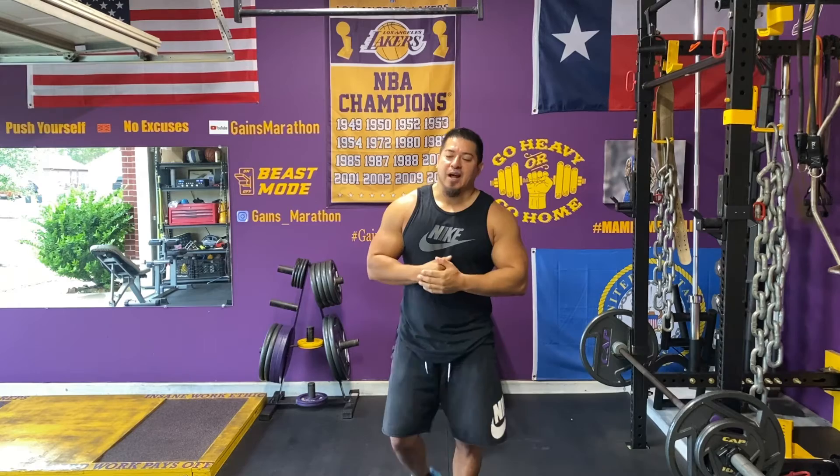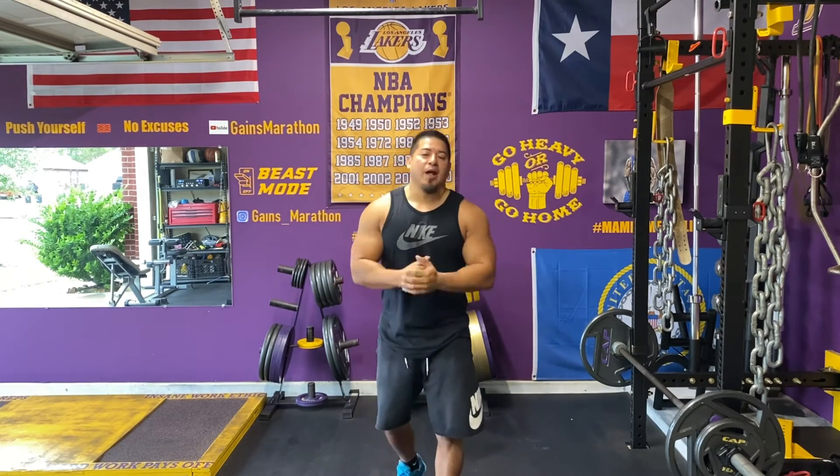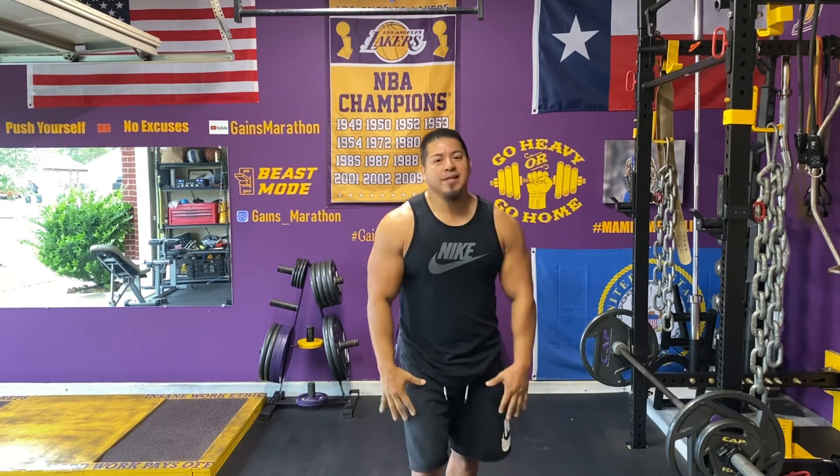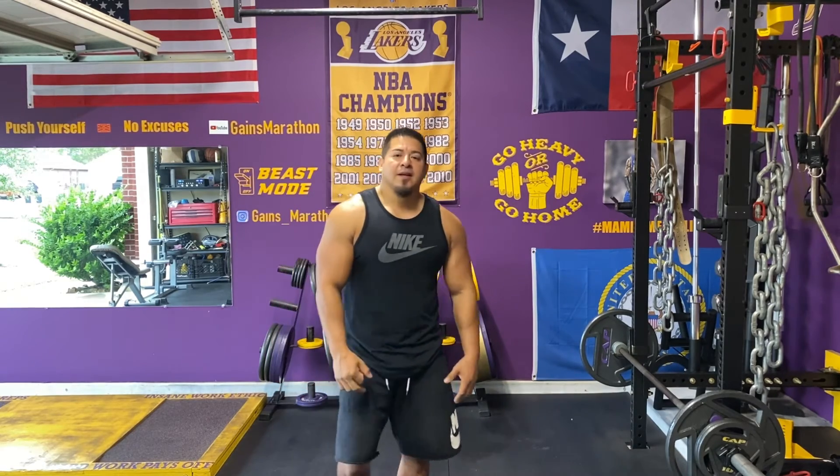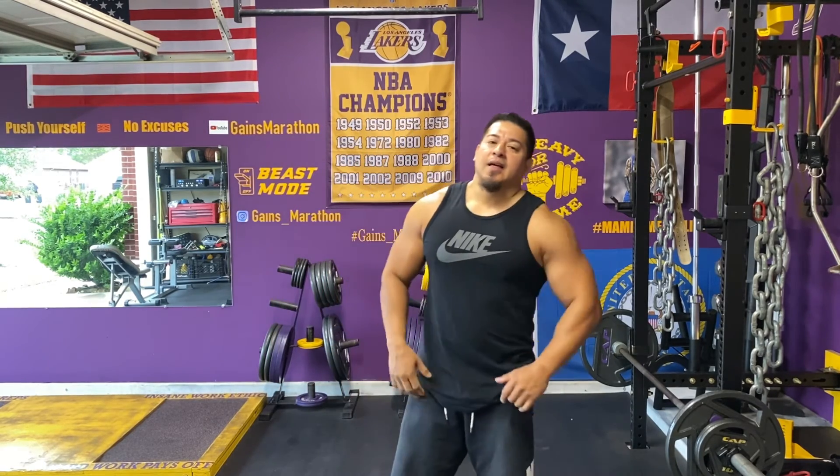I forgot to tell you that I was going to hold it for six seconds — because that's just what I do. I'm a beast. Anyways, that's the superset, y'all.